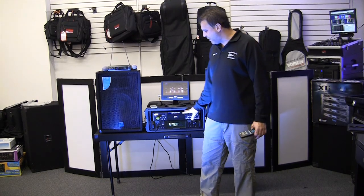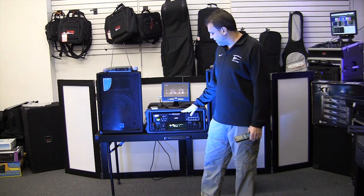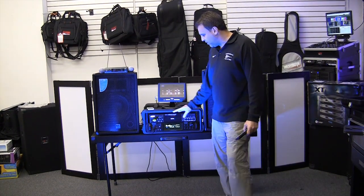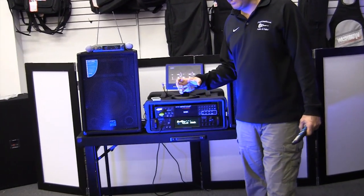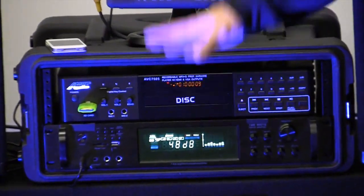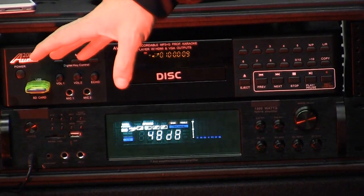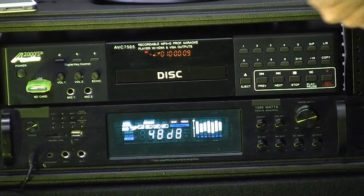I'm going to take it from the player and show you why we chose this player for this package. It's a new player out on the market and I really love it. Of course it puts your CDGs — the words on any TV screen. But this player will do something that most players can't do on the market today: when you take a karaoke CDG and put it in the disc tray, it will allow you to download the music right to a flash drive or SD card. So you buy a CD, put it in the drawer, download it to the flash drive or SD card, and never have to use that disc again. It saves it on there, saves your disc, and then you can sit on your couch and pull up songs.